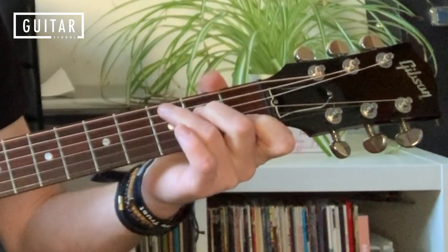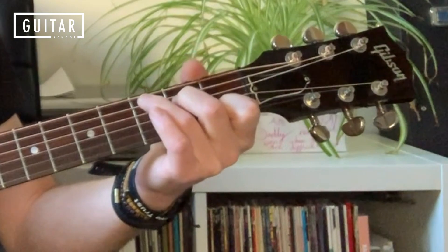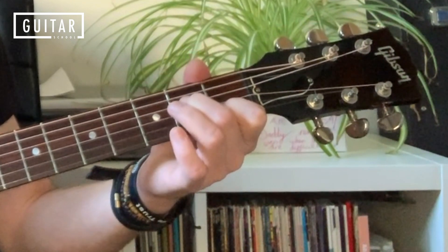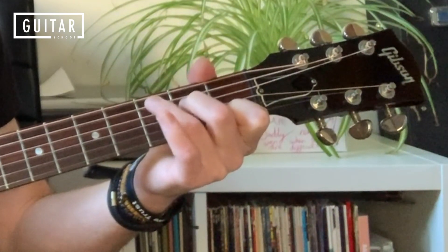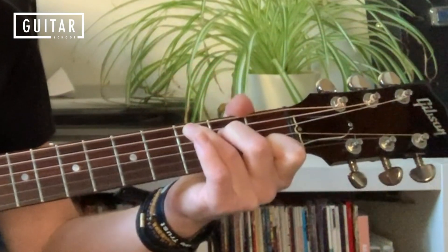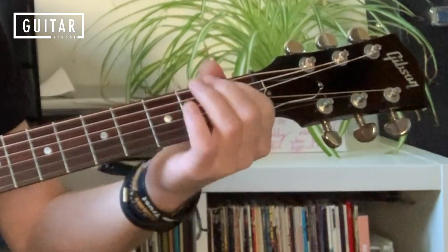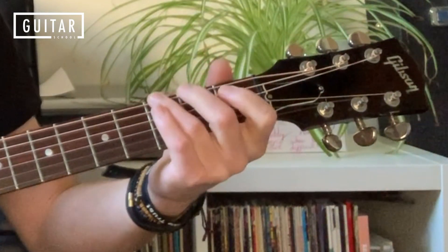And then straight into a C chord. If you've not done a C chord before: first finger, second string, first fret; second finger, fourth string, second fret; and third finger, fifth string, third fret. I'm just playing the fifth string on its own and then strumming down the rest of the chord. Just get that down first.